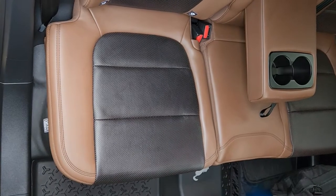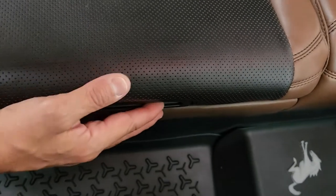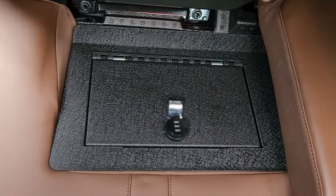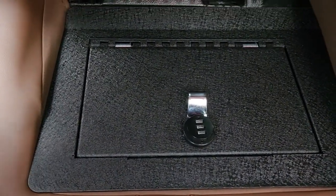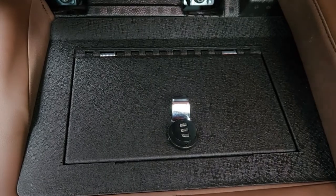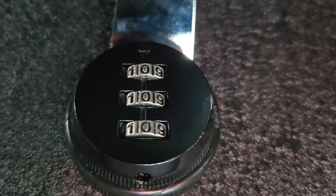Alright, wanted to review the final outcome of the under-the-seat safe. As you can see, you have to reach over for the handle and push that in order to lift the lock, and there is the safe. The only complaint I have is that the contrast on the numbers is difficult to see. It's very hard to tell what the numbers actually are as they're lined up.